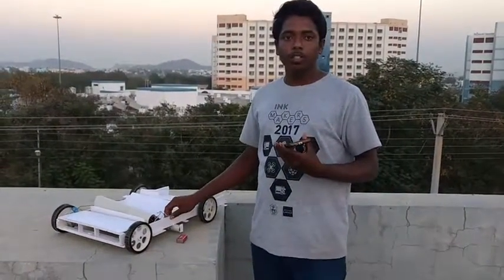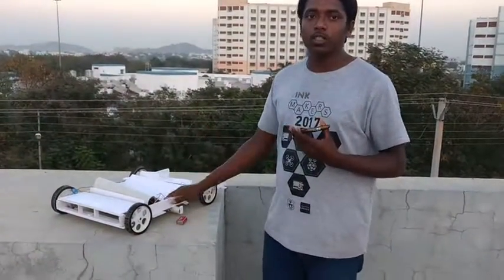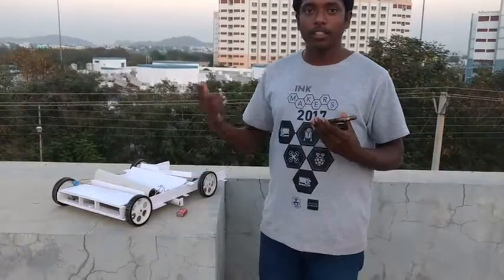How does it work, this machine? Let's go watch how it is working. Can I explain? Let's go.